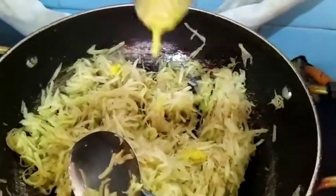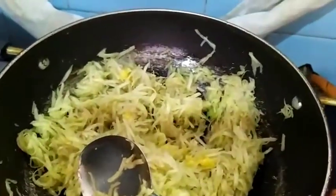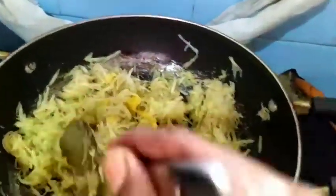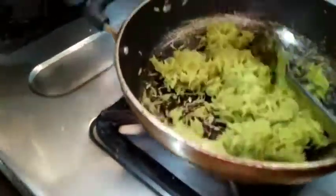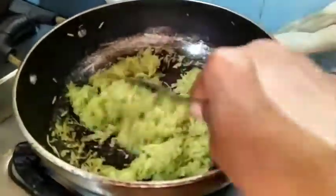Fry it for 5 to 10 minutes till the raw smell goes. In between, I will add a little ghee.